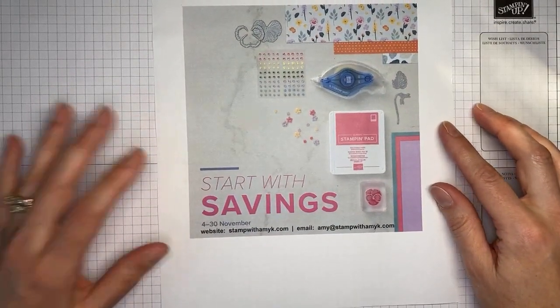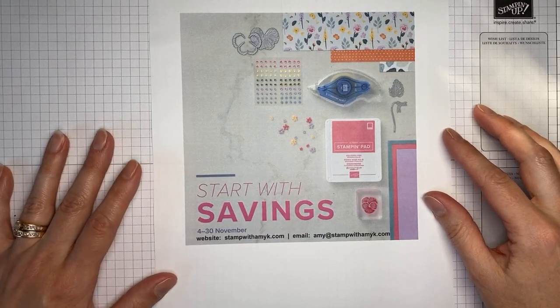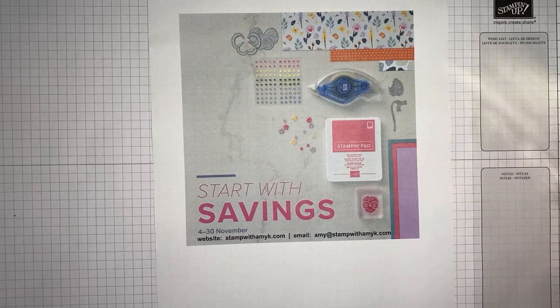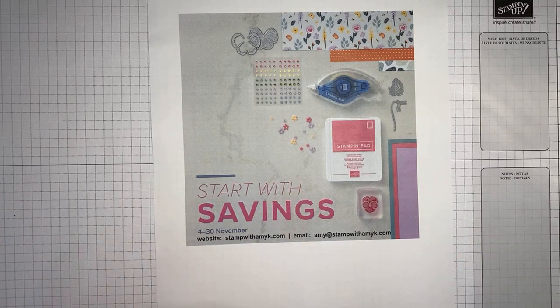Last thing: Stampin' Up! has an awesome deal if you join as a demonstrator during November — you only pay $75 for your starter kit and still get to pick $125 worth of merchandise, with free shipping. You'll get catalogs, a free Paper Pumpkin kit, some business supplies, and whatever you want for $125 in merchandise. And if you join between the 16th and the 18th, you get the sale prices on items going into your starter kit!